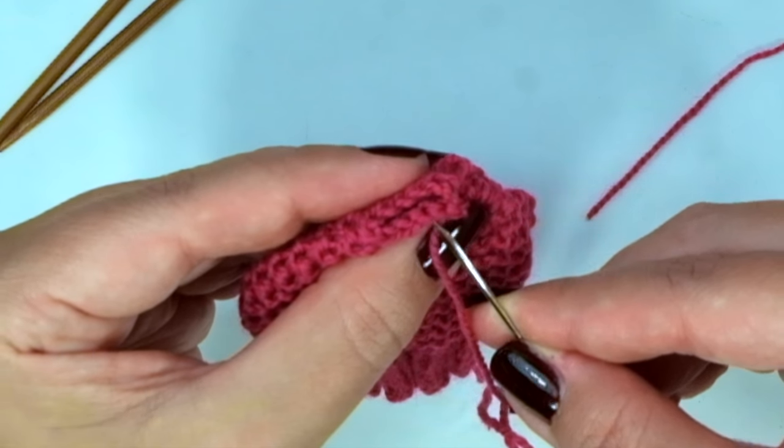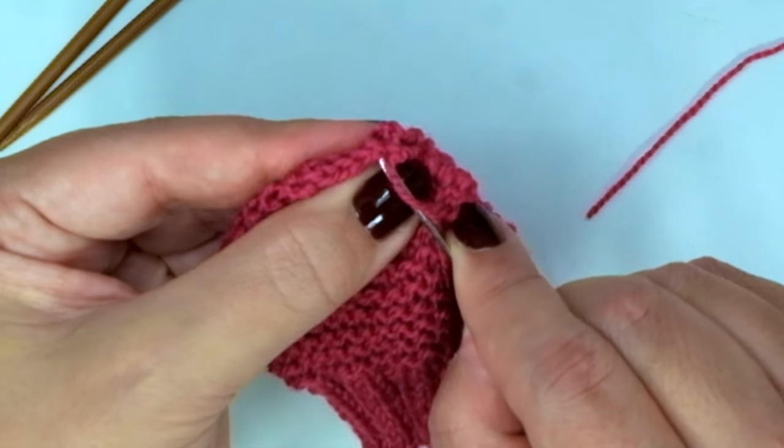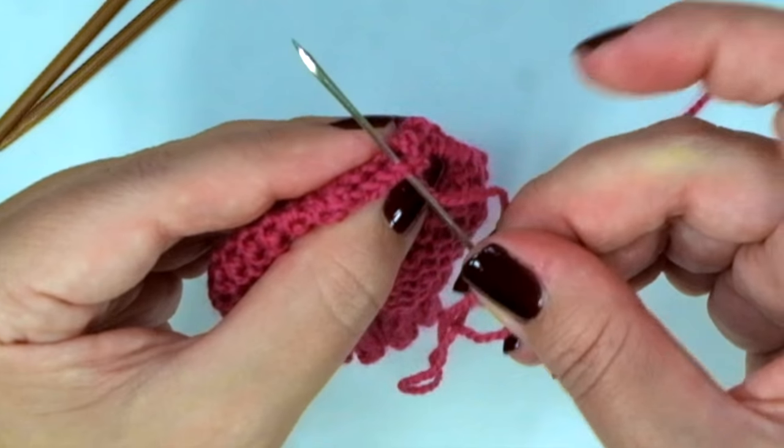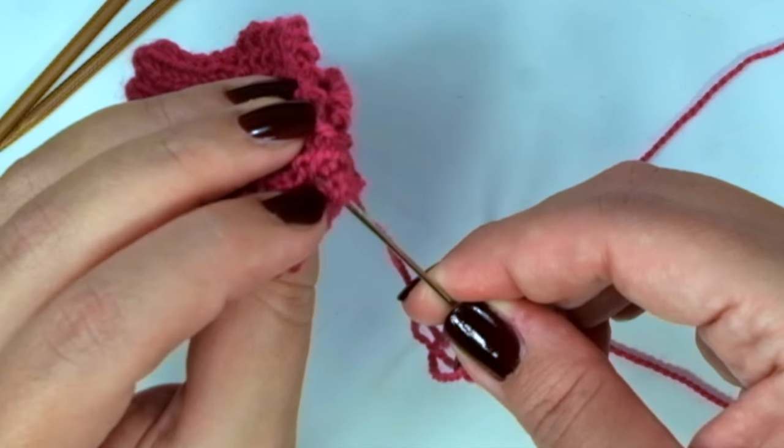Find the V of the bind-off and pass the needle below the V in both sides. Follow the V of the bind-off and pass it on, following the pattern.